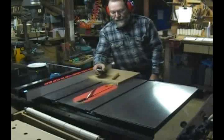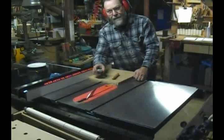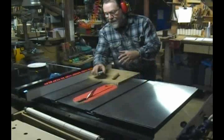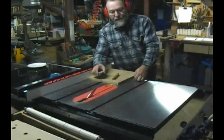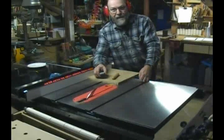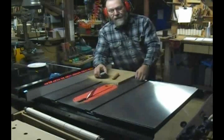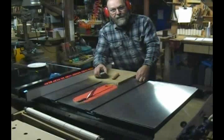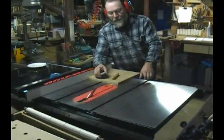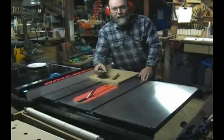We're going to do another video that talks about some of the other features of this saw, because it's not just the safety features that make this saw interesting. SawStop has not just added their technology to the saws they're manufacturing — they've tried to make the saws very competitive with similar saws on the market. We'll catch you in another video to talk about some of the cutting features and other safety features of the saw. For now, thanks for watching.